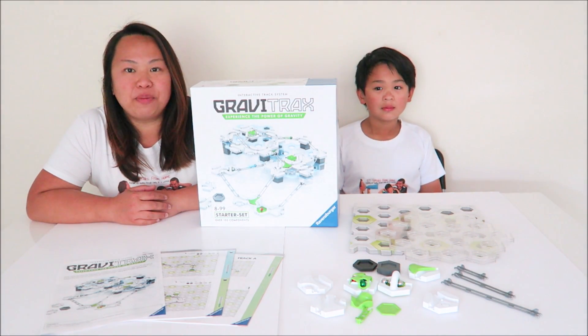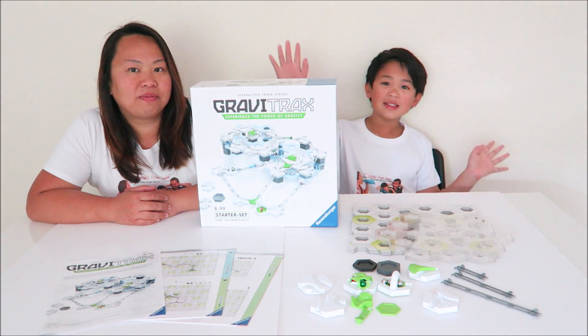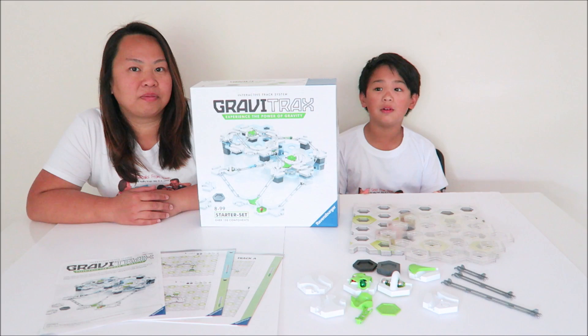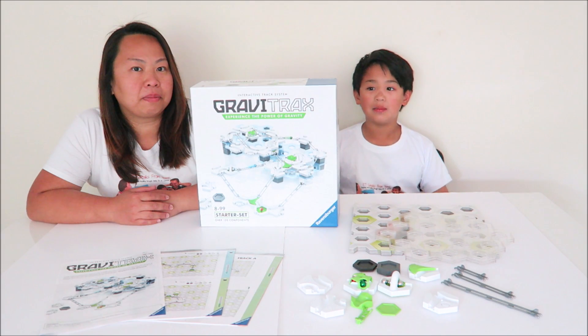Hi! I'm Eileen from ETSP from Homeblog. Welcome to my YouTube channel and today we have Mr. K. What we have here is the Gravity Tracks, which is made by Ravensburger and is for 8 years old and above. The set we have right here is the starter set and we are going to show you every single element of it.